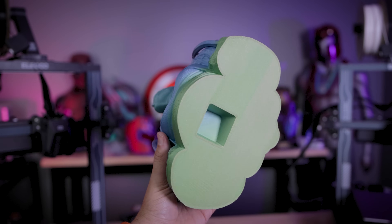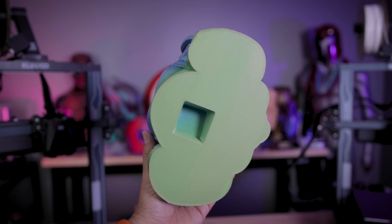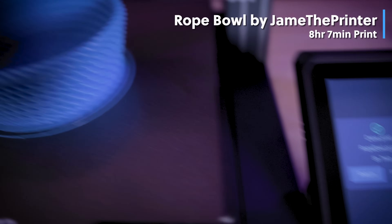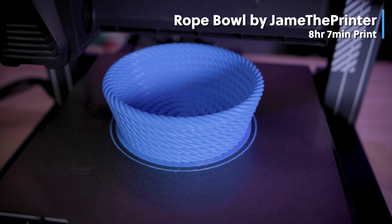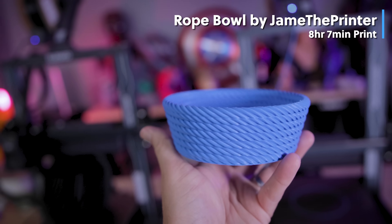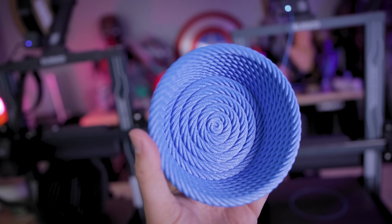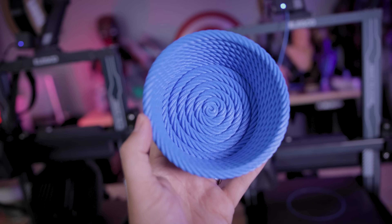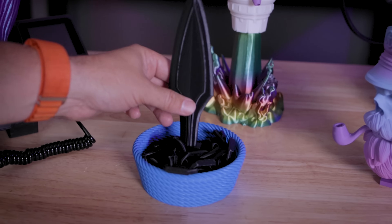Here's a great look at that auto mesh bed leveling with this large bust of Bane and how smoothly it printed. I then ended up finding a file of a rope bowl over on Printables that I downloaded and printed on the Neptune 4 Pro and it looks beautiful. This turned out to be about an eight hour print, I think because of all the small intricate movements and details needed, but this just looks flawless.